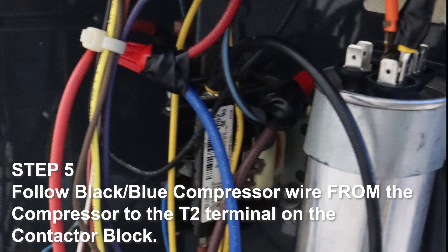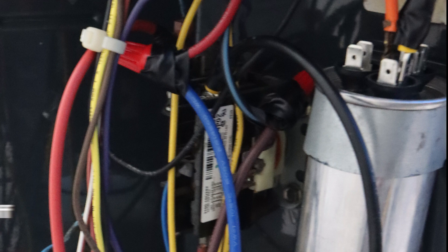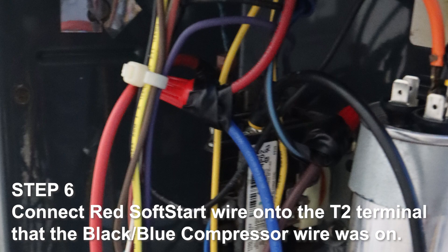Step 5. Follow the black-blue compressor wire from the compressor to the T2 terminal on the contactor block. Disconnect the black-blue compressor wire, cut off the eye ring, crimp a female connector on the end, and connect it to the brown soft start wire. Tape the connection. Step 6. Connect the red soft start wire onto the T2 terminal that the black-blue compressor wire was on.